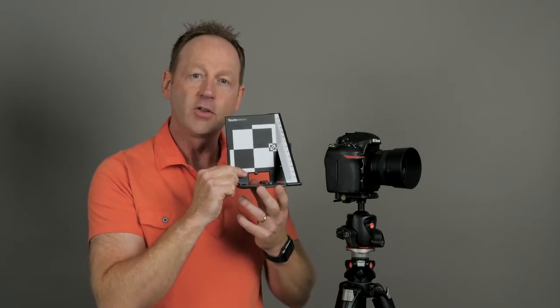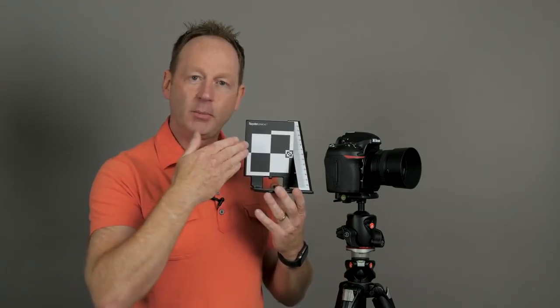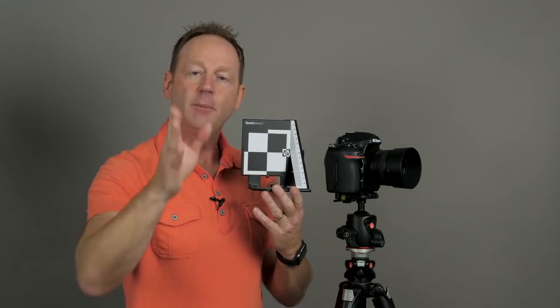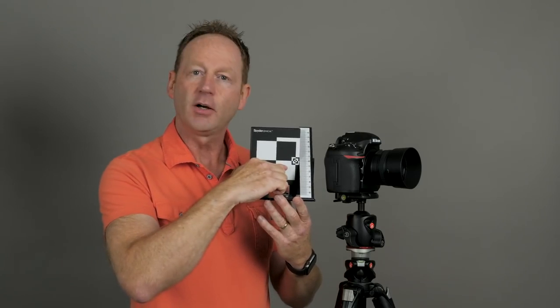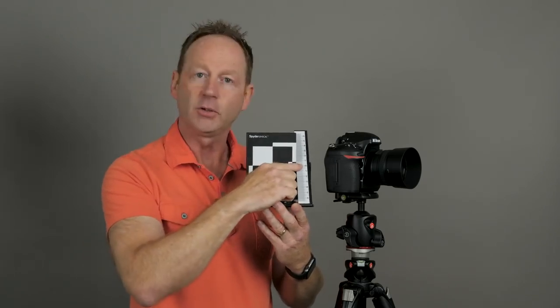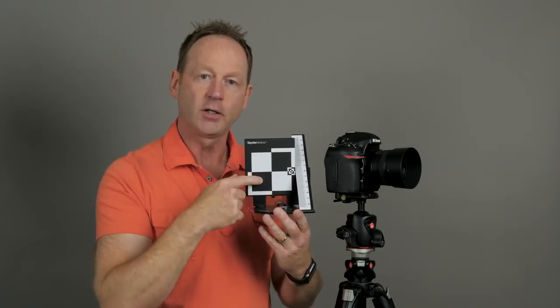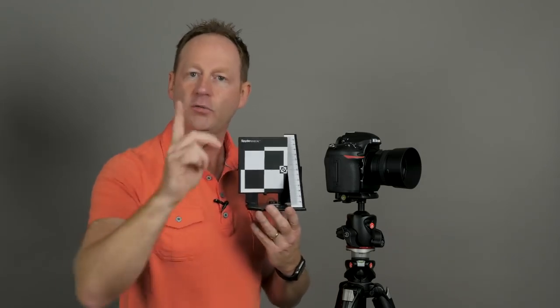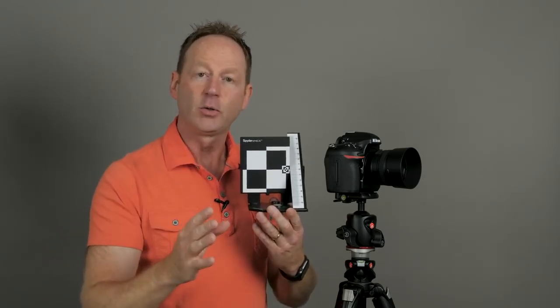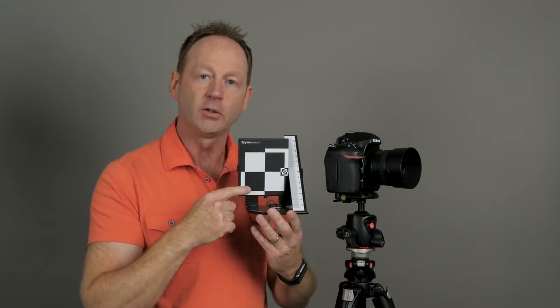Tip number five: calibrate your lenses. This is the Spyder LensCal, which you can use for that. You put your camera on a tripod, put the LensCal on a tripod, balance everything, go to the minimum aperture — say f1.4 — and shoot the target. If your lens is properly calibrated, it should be sharp at zero. But often when you get a lens out of the box, it's either going to forward focus or aft focus on the target. No matter what else you do — tripod, one focus point, proper technique — you're never going to have accurate focus if the lens is miscalibrated. I've always had to make an adjustment with every lens I've used, so it's well worth it.